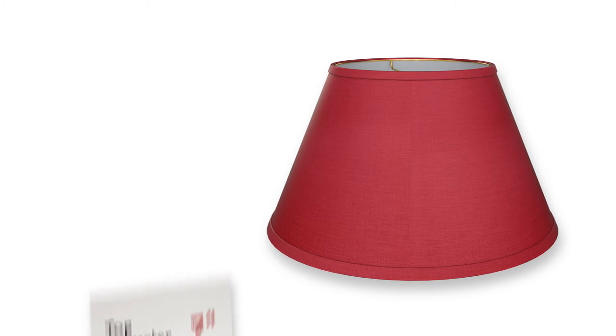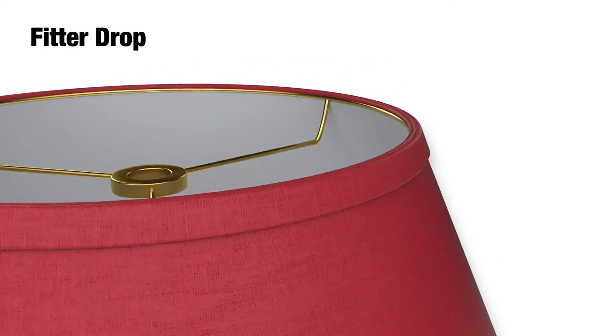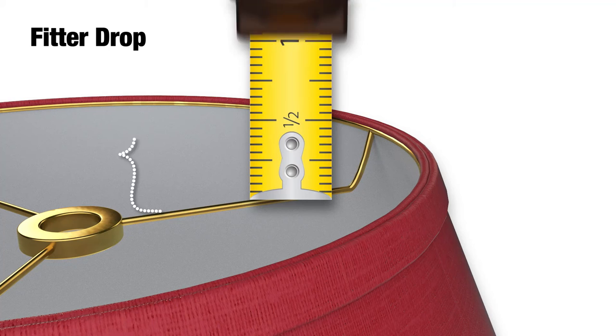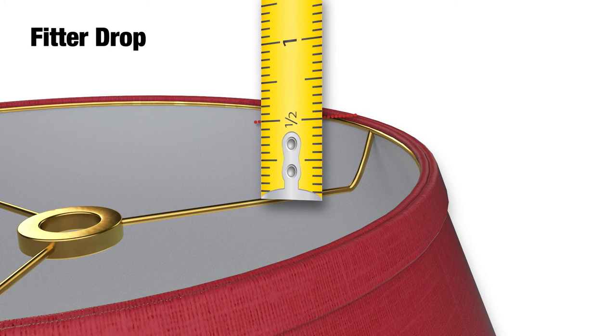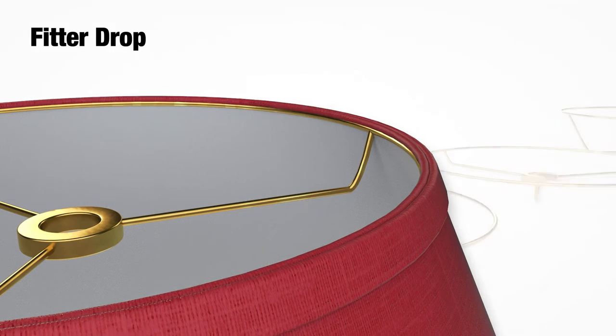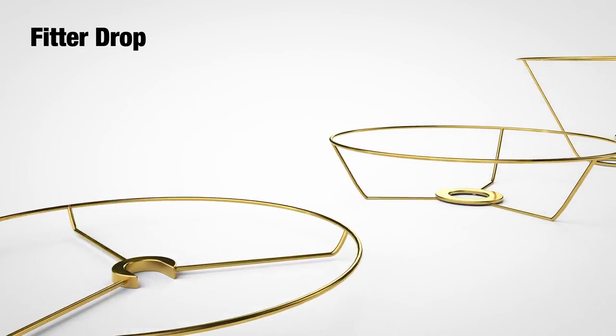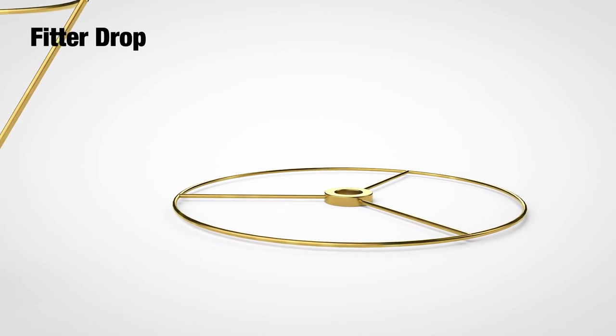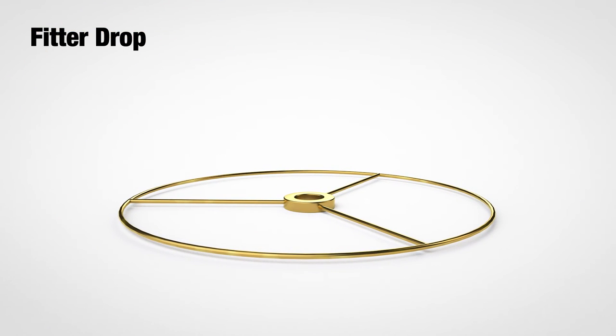Our final measurement is the fitter drop. This is the distance from the top of the lampshade to the point that the fitter hardware attaches to the lamp base. You can see in our example here that the fitter drop is about 1½ inches, although in many cases the fitter drop can be 1 or 2 inches, or even halfway down the lamp base. In some cases the fitter drop is flush, meaning it does not drop at all from the top of the lampshade, but this is somewhat unusual.